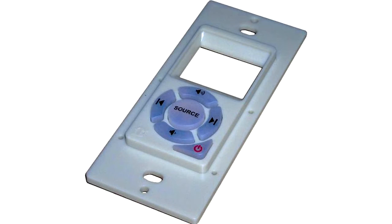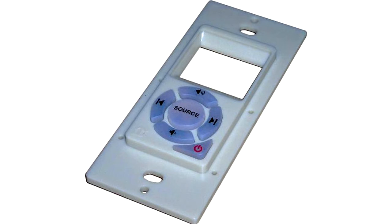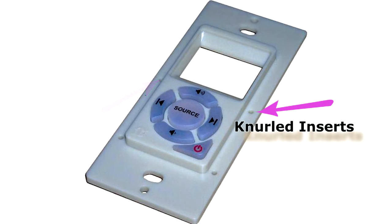This product was specifically designed as a wall-mounted product for the consumer market. Due to the many capabilities we have here at RSP, we not only created the silicone keypad with printed legends, but we were also able to successfully assemble this component into the finished product. In order to create an easy mounting method for our customer, we designed in-mold knurled inserts into the design.